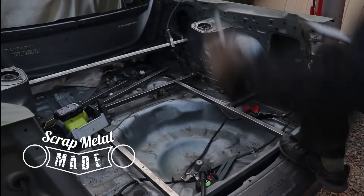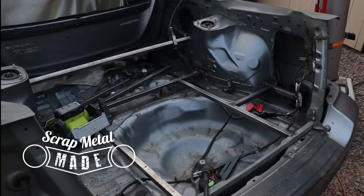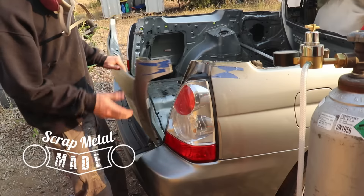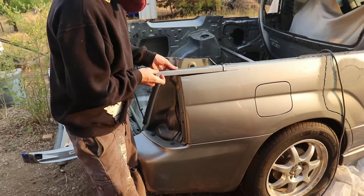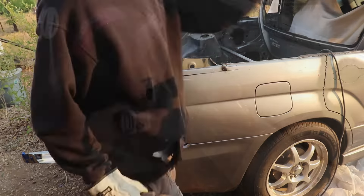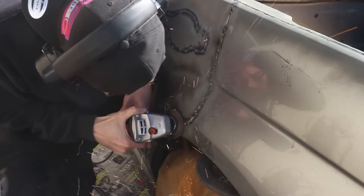Hey everybody, my name is Jesse from Scrap Metal Made. On the last episode of my Forester truck conversion, I made the structure for my bed tray, got my tailgate to hinge, and started to clean up the bodywork. In this episode we're gonna jump in, do some more serious bodywork, and we'll see how far it gets — stay tuned.